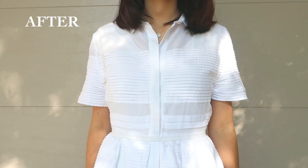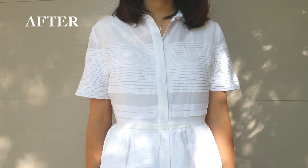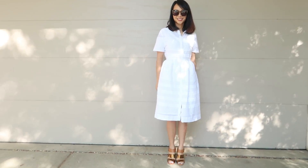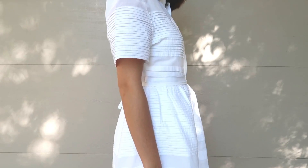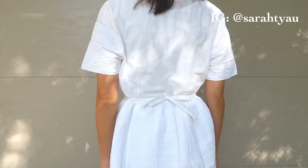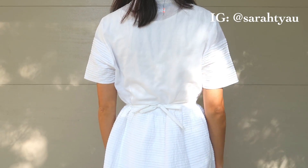My next video will be a Refashion Revision series where I take you thrift shopping with me and you get to choose my next refashion. I hope to see you there. Stay till the end for behind the scenes of making this video. Thank you for watching — give me a thumbs up and comment if you like this video, and follow me at SarahTia for sneak peeks and behind the scenes.